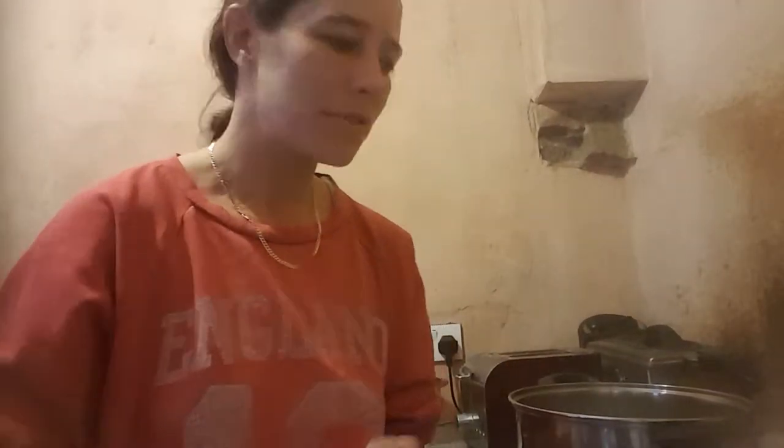Hi, I'm Sadie from Sadie's SpinCraft. I'm going to show you how I dye my wool. I'm not sure if it's right or wrong, but it works, so we'll show you the process.